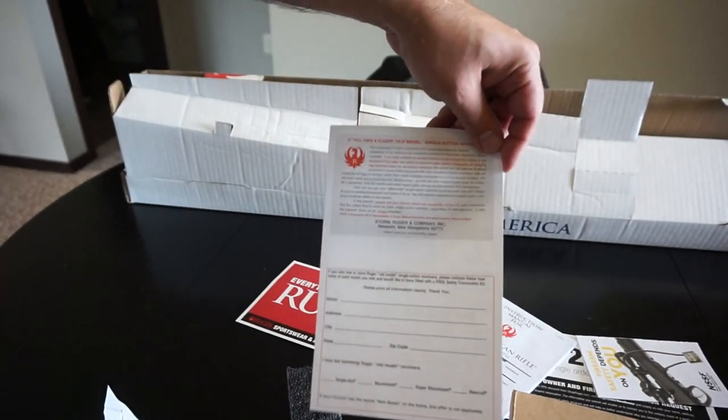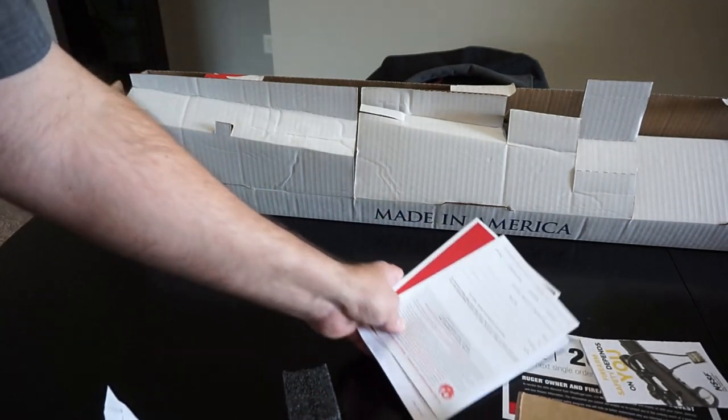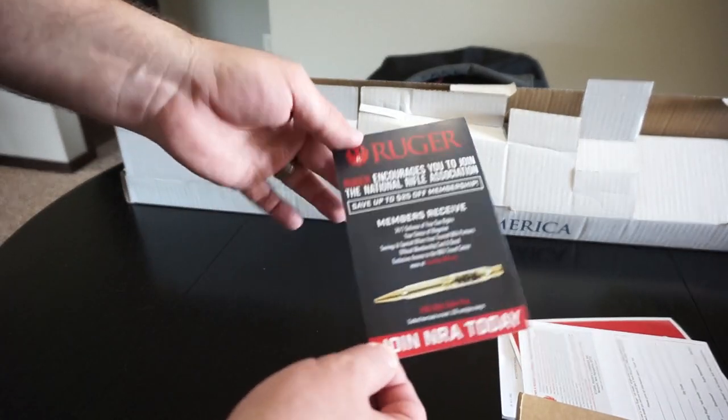What's really nice about Ruger firearms in general is you get a lifetime guarantee, but they don't advertise it. All they say is that if the firearm should ever happen to fail, call us up and send it in.